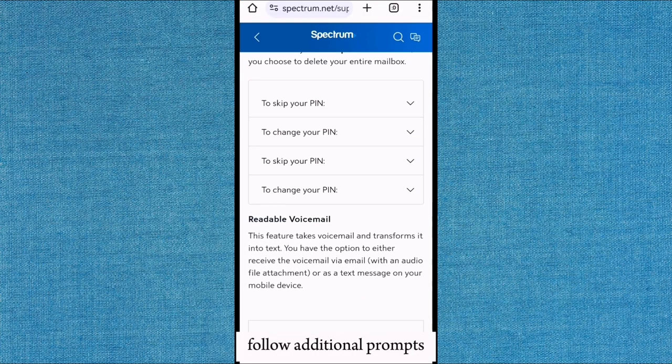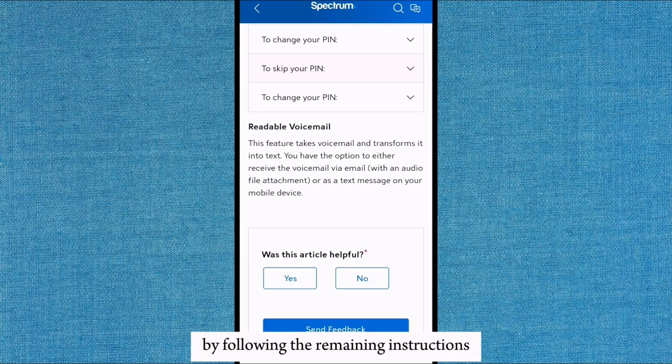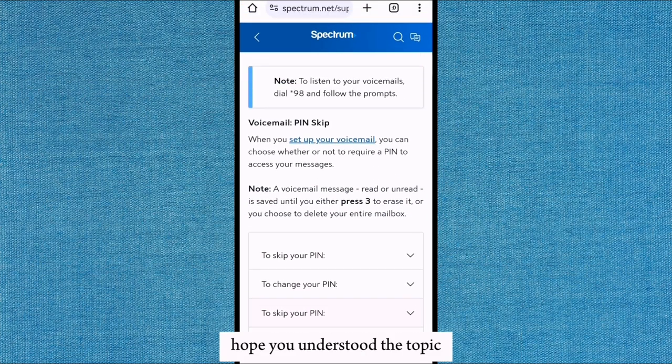Follow the additional prompts to customize your voicemail greeting and complete the setup process by following the remaining instructions. Listen for confirmation that your voicemail is set up. Hope you understood the topic.